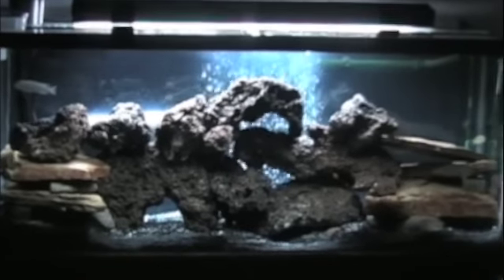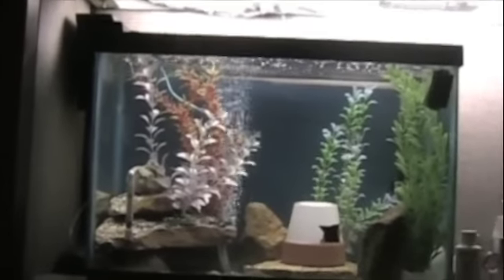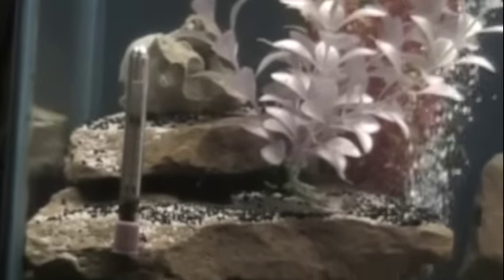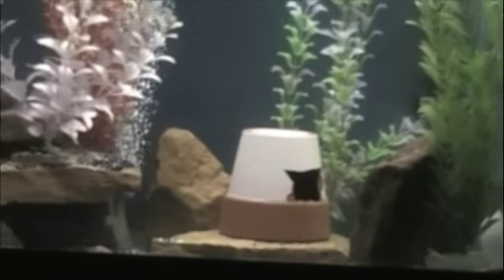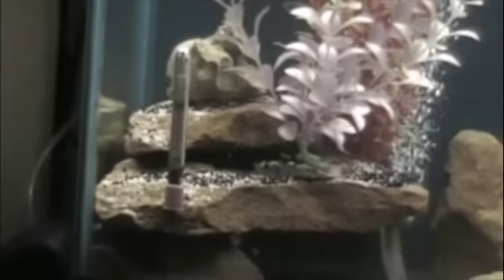This is the 55-gallon new tank. Here's my 20-gallon tank I have in my office back here. I've got the orange slate, a little piece of Texas holey rock up there, a couple of pots with some miscellaneous plants — just put all the extra stuff I had in here. I've got a Whisper 20 filter, a standalone temperature gauge, and a little Whisper air pump and aerator hiding back there.